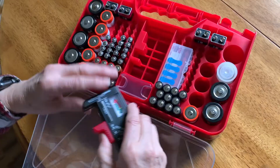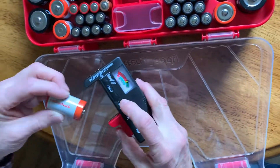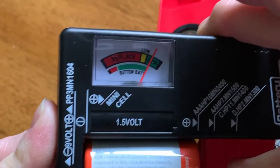Here's a battery tester. Let's take a big battery so you can see it. It says plus this way, minus that way — and right there it says it's good.